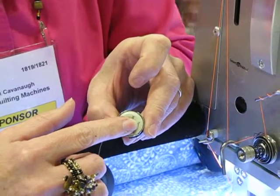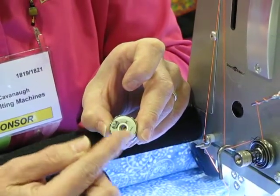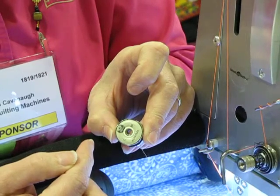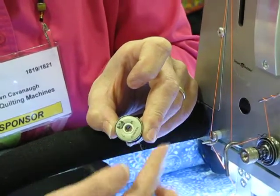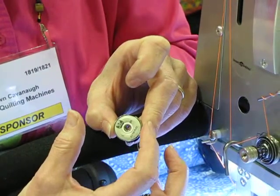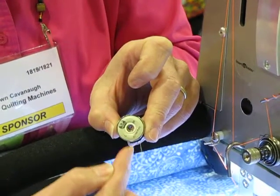A Smart Bobbin is a bobbin that actually gives you great tension consistently through the entire process of consuming the thread on the bobbin. With oversized bobbins, as you sew, the thread starts to decrease on the bobbin, causing it to spin faster and faster.